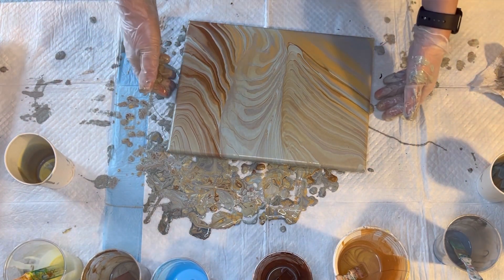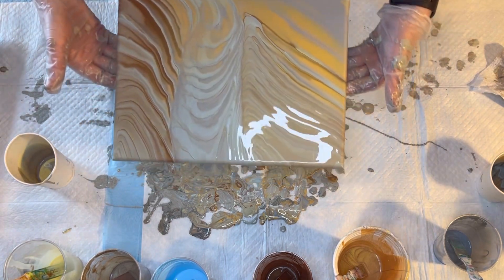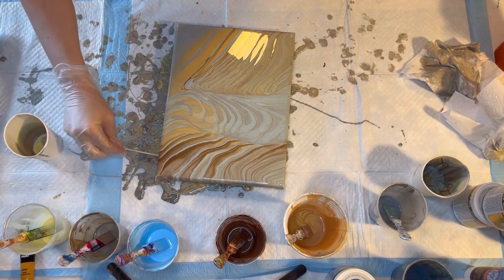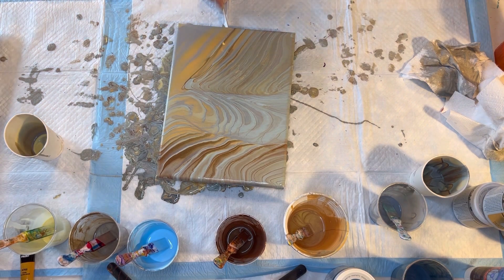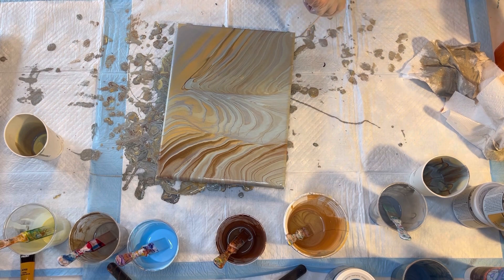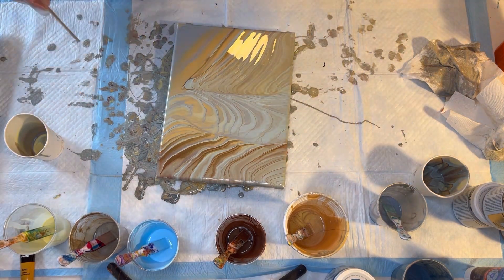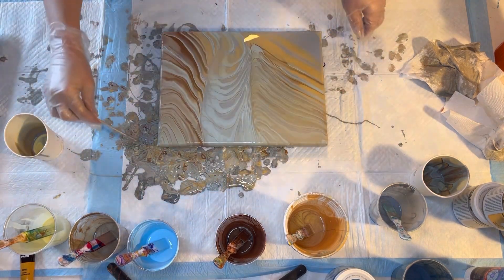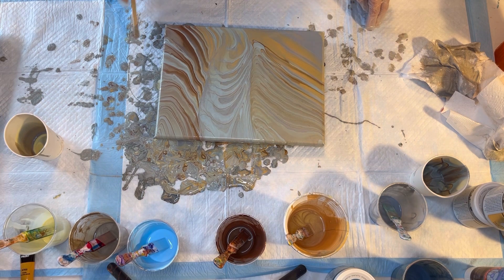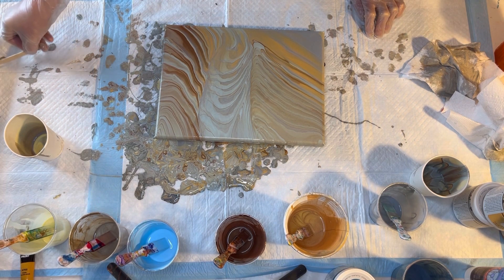What do you think? I forgot to scrape my edges - gotta do that. Well, that was parts one and two, and I'm going to do a couple more of these to have some options. Make sure you scrape your drips so the paint doesn't continue to pull off the top of the canvas down the sides and wreck your composition. Also, cover your edges with some of the drip paint. Anyways, thank you for watching - come back for part two when I do that, thanks.